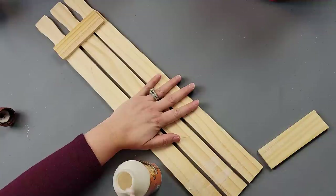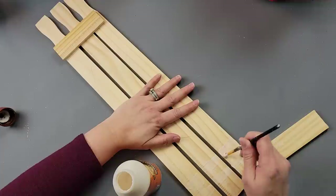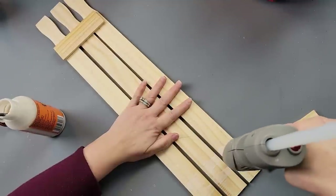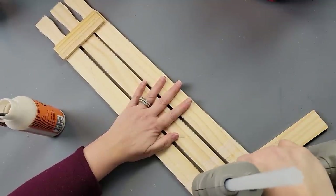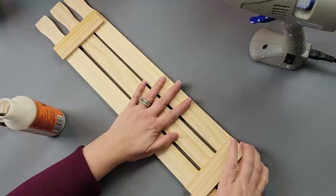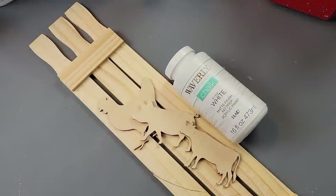This will be the front — normally I put connectors on the back, but I wanted them on the front of this sign. I added hot glue and then used the little connector pieces on top and bottom, then painted it all white.